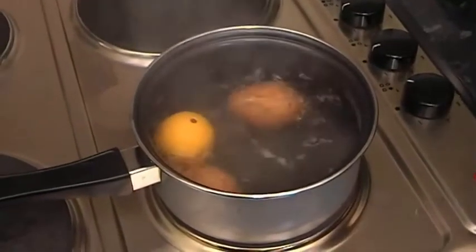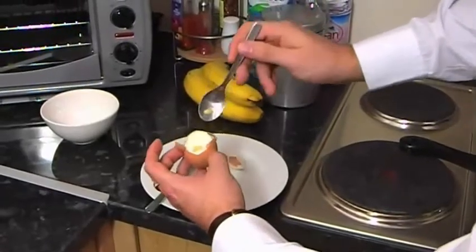And that's the melody for a hard boiled egg — makes the perfect egg every time.